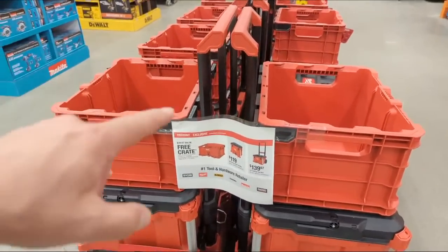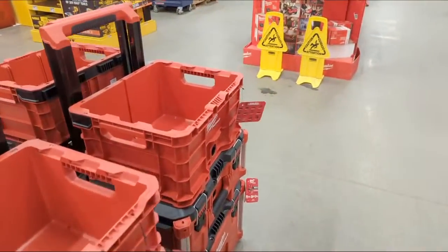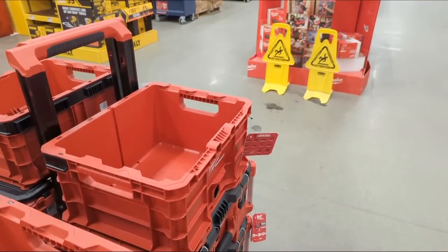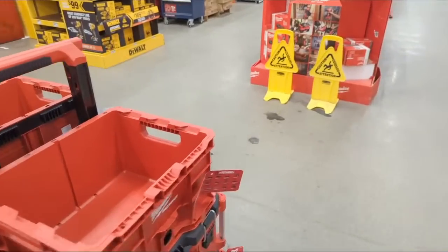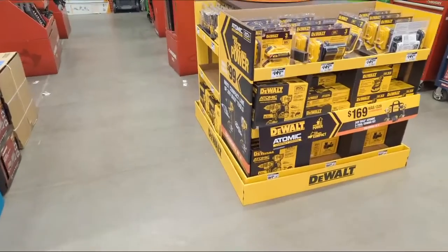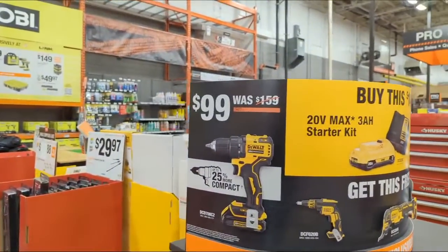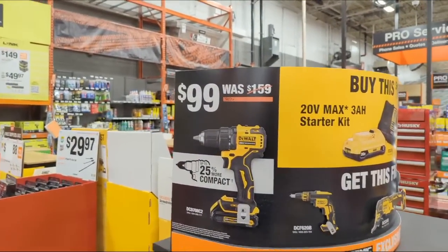We're going to stick to the newest tool deals. If you wanted to see all of the tool deals in the store, you can go to a linked video — it will show you everything. I want to keep it to the newest tool deals while we have a good signal. I'm kind of shocked to see some new BOGO deals on the wall.